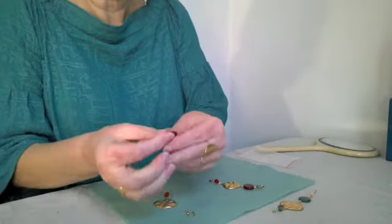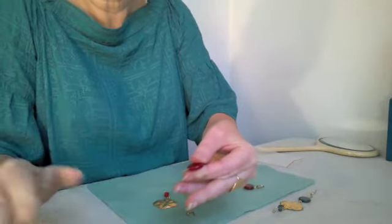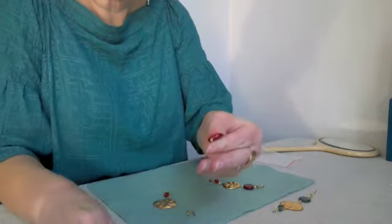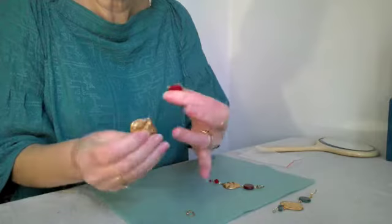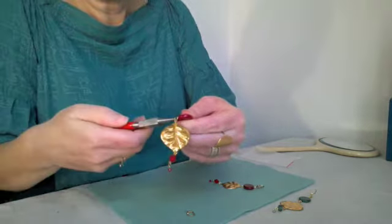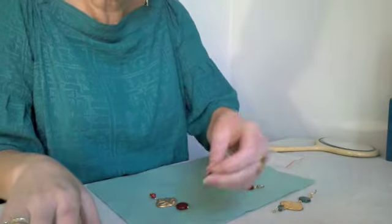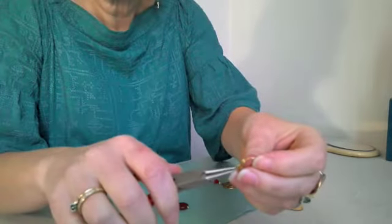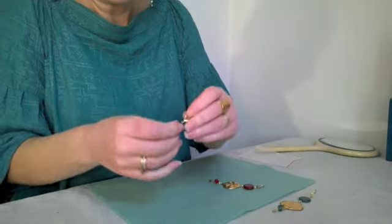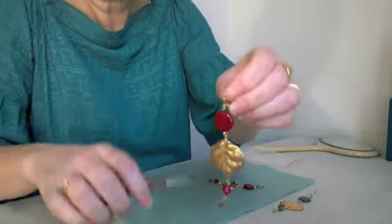Thread through the large Czech glass bead. Trim so you've got one centimetre of wire to form the loop. Create a circle so you've got a nice loop. Thread through from front to back and then close it so it's completely secure. Again the same thing here — twist open, thread it through the loop of the bead, and close it to secure.